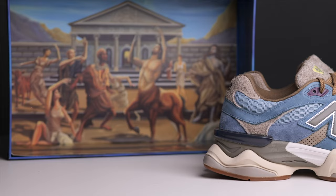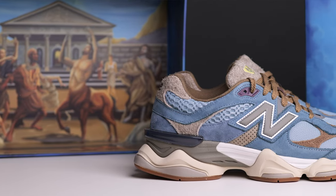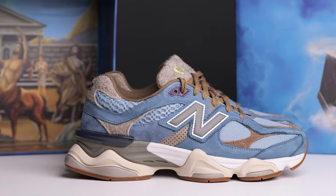Today I am going to talk about this sneaker — it is the New Balance 9060 in collaboration with Bodega. You can see the pair is amazing. I will say that you don't want to miss this, so let's just dive right into the review. This is me, Achin Chavala.